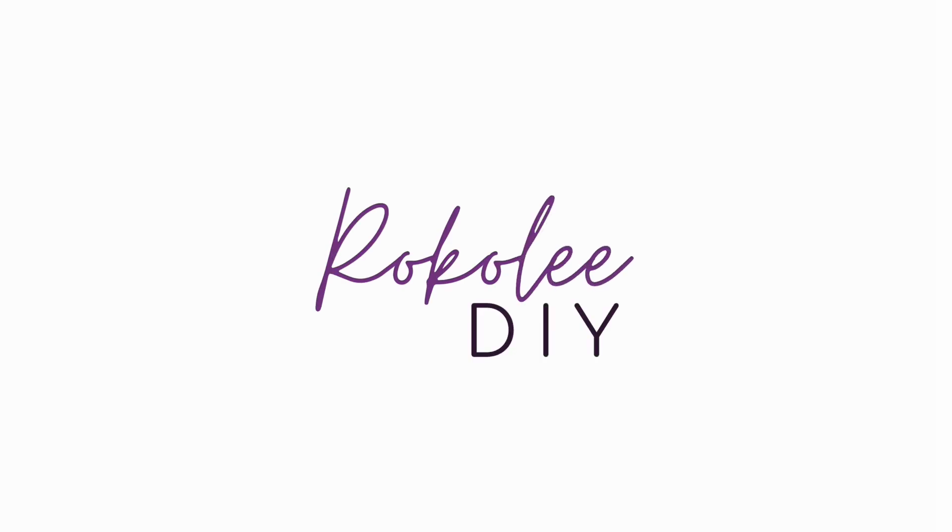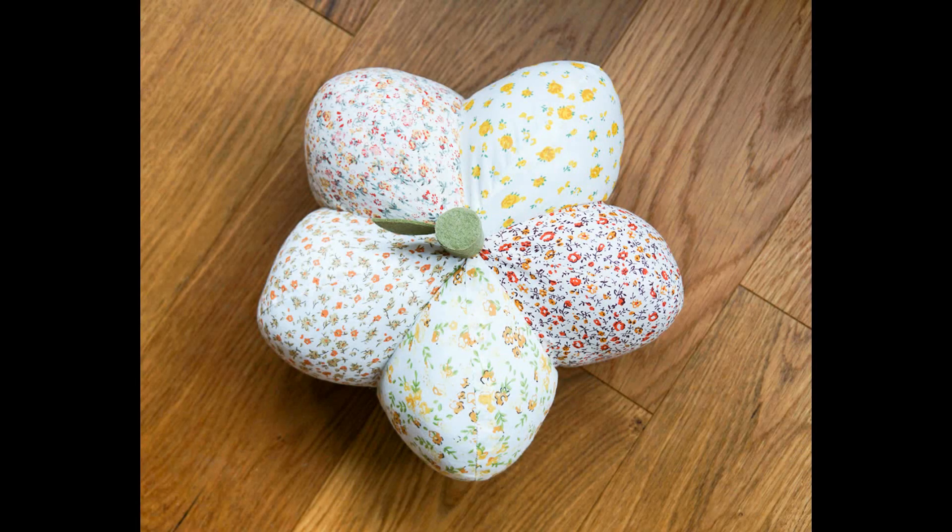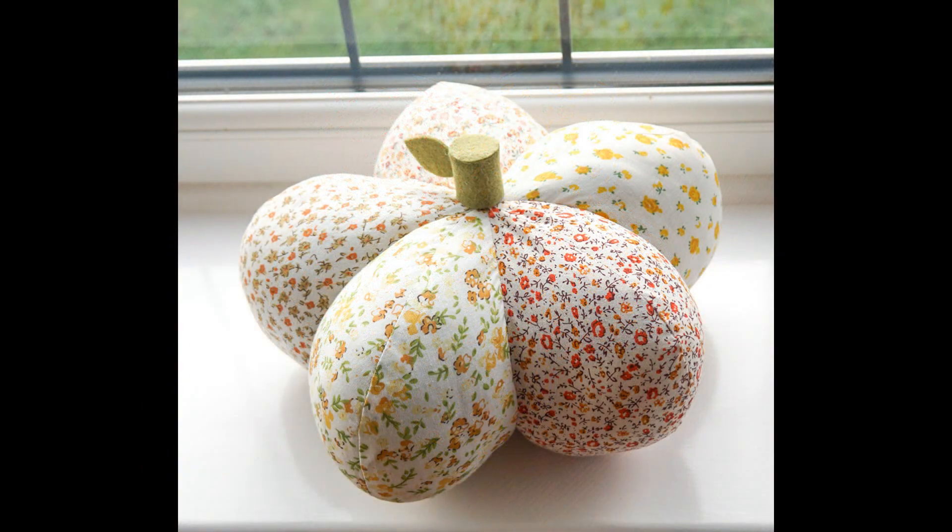Hello and welcome to my video all about how to sew this easy pumpkin pillow. These make great cozy decor for Halloween and you don't even need to print out a template — I'll be showing you how to make the template from scratch.